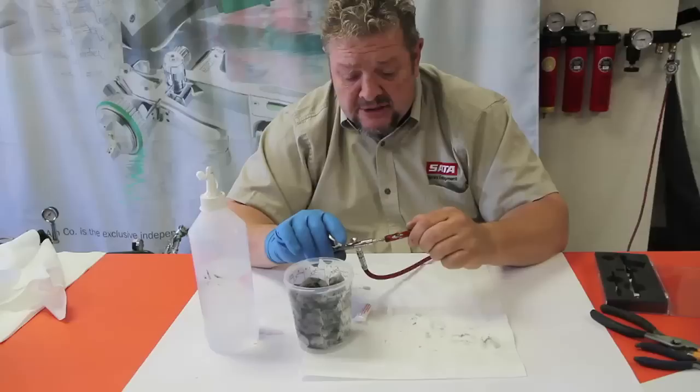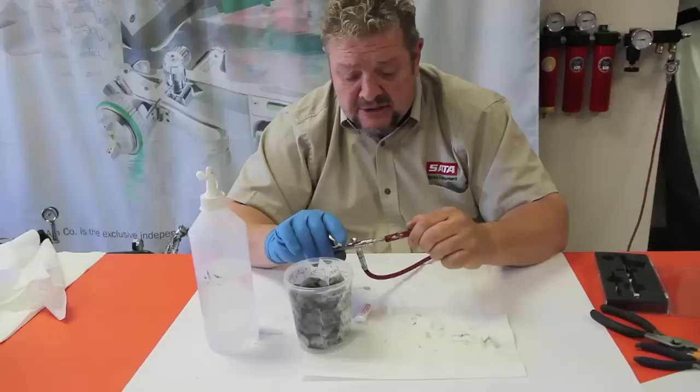Because that can damage that inner O-ring, which causes leakage back into the back. If you've got solvents, it can create all kinds of other problems. But it's a very simple solution to fix and to maintain the cleanliness of your gun. So there's your basic field cleaning. Happy painting.